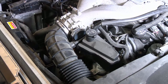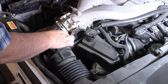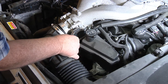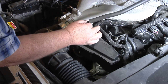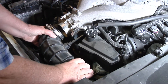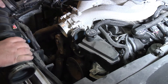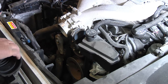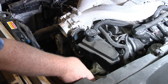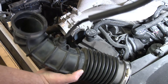Now we're going to start taking this elbow off. I think this is already loose — pull that off. Pull off your vacuum lines. We'll just take this whole piece off. The mass airflow sensor is back here in the back, right straight down here, so it's not even included in that piece.